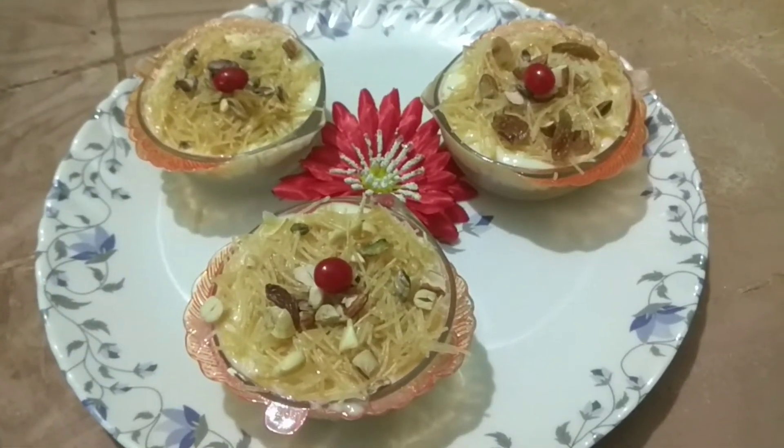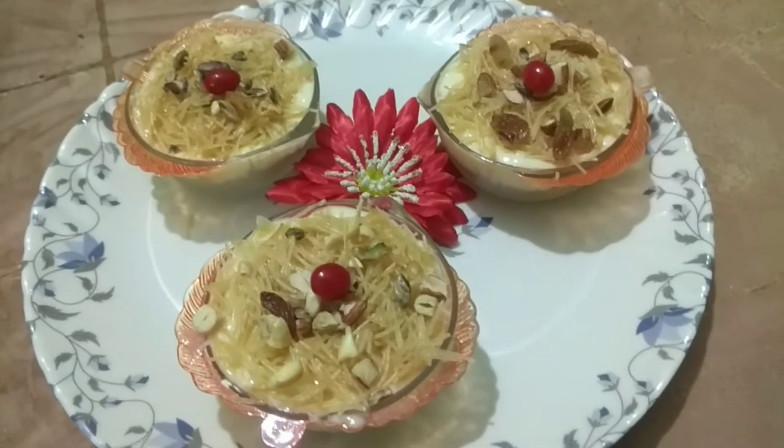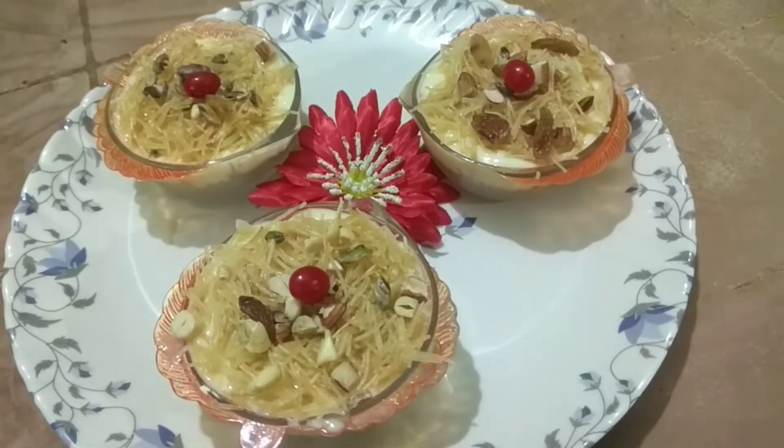Hello everyone. I am going to make this recipe — this is Shimoyed dessert. Let's start our recipe.